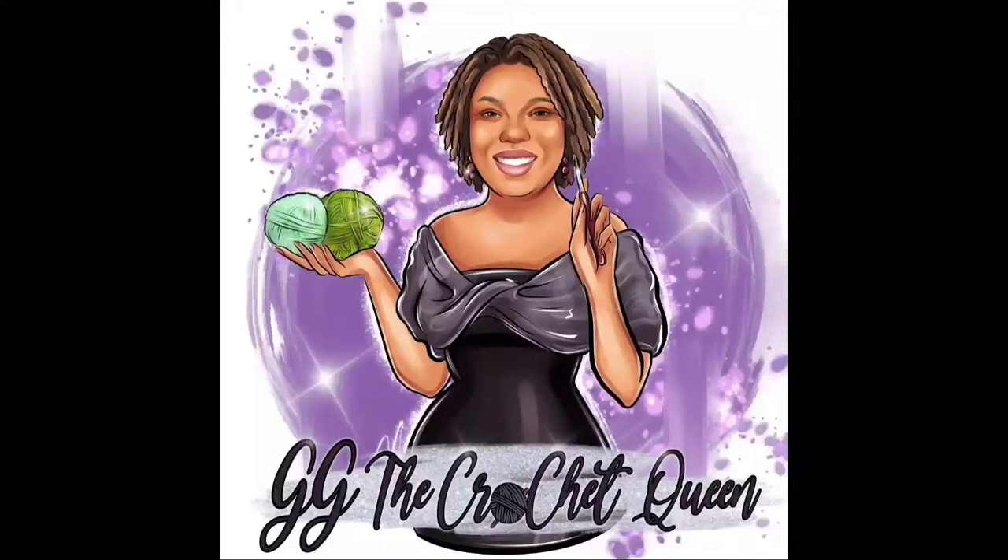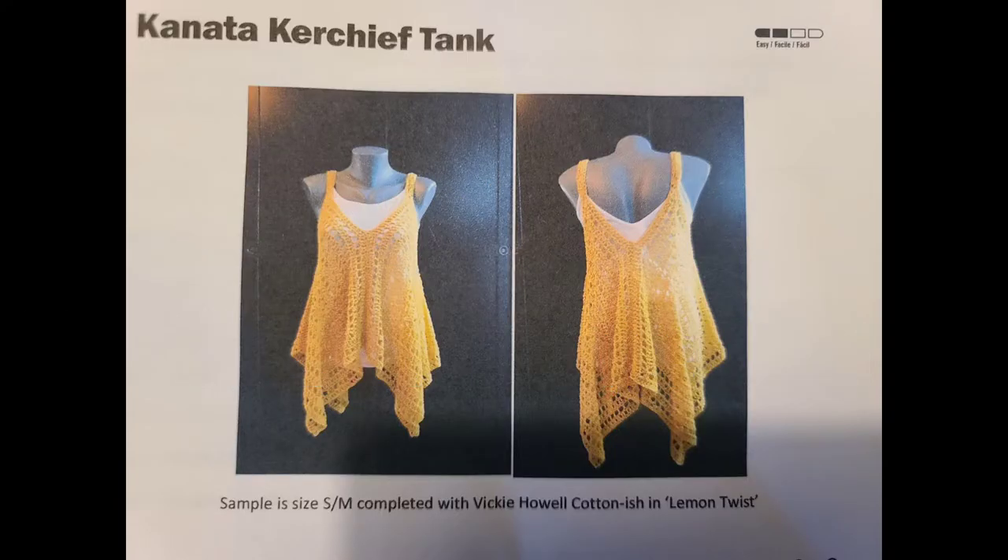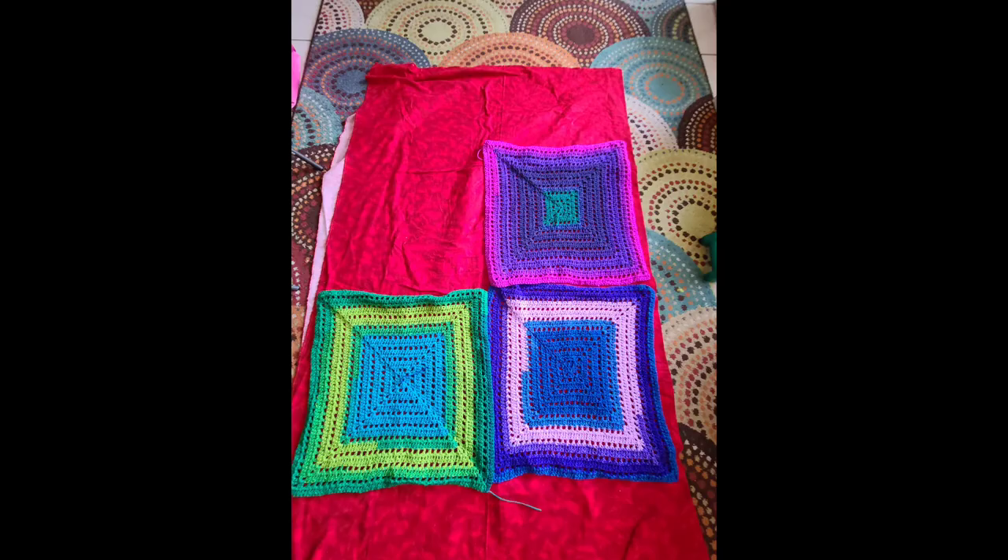Today is vlogmas day number 15 — halfway there. So I did the Kanata kerchief tank top, and this is three of the squares that were completed, and it's on my busy rug. Then that's the fourth one that was completed.